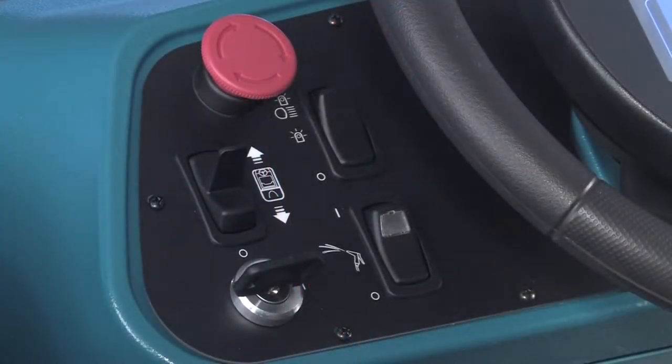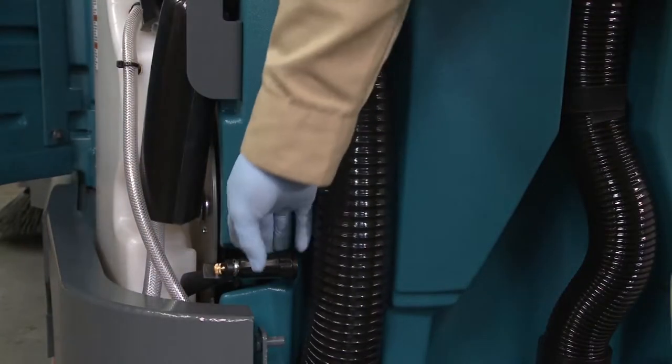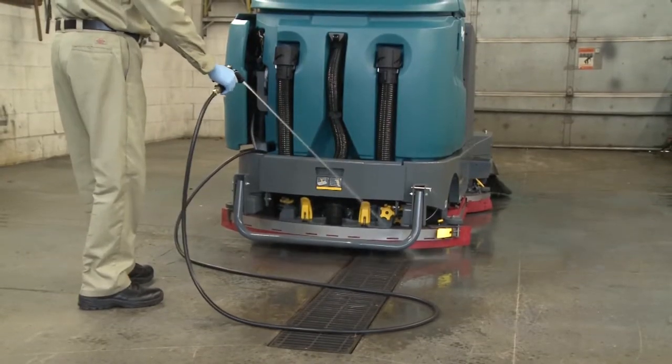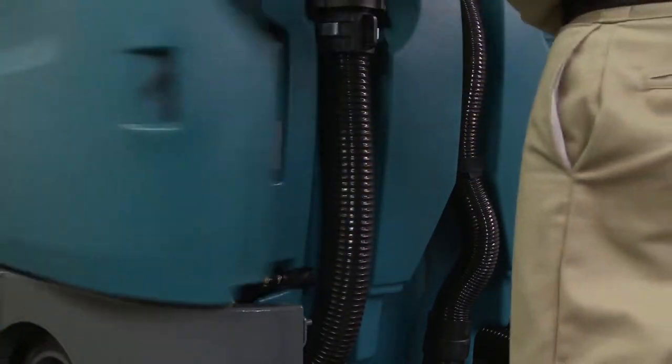If your machine is equipped with a spray nozzle, this switch turns on the water supply. To turn on the spray nozzle water supply, press the top of the switch. Then pull the spray nozzle from the back of the machine and clean as required. When you are finished cleaning, turn off the spray nozzle by pressing the bottom of the switch. Then gently tug the spray nozzle hose and allow the hose to retract into the machine.